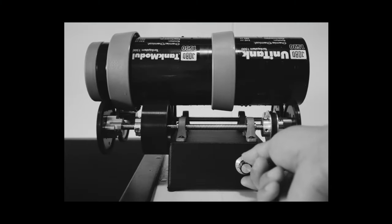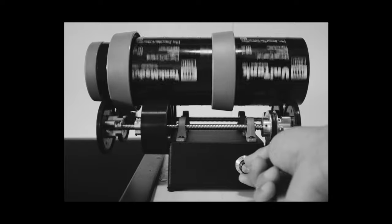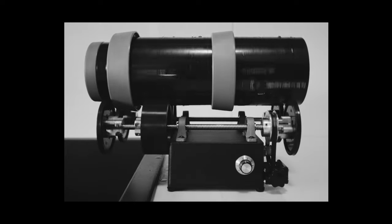Unless otherwise indicated, all the pictures that you're about to see were made with the 35mm steel rim reissue, developed at home on a rotary processor. I did a ton of gear shuffling and I finally got my hands on a copy of this, and man, I'm excited.